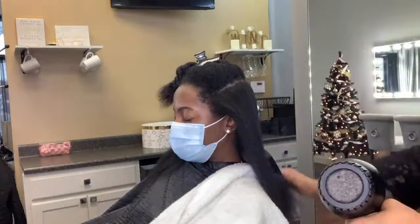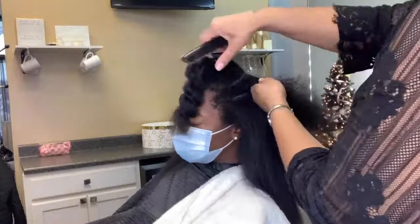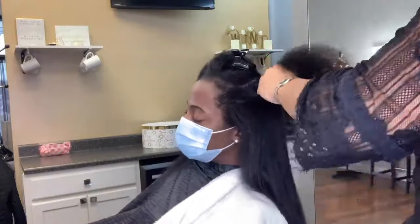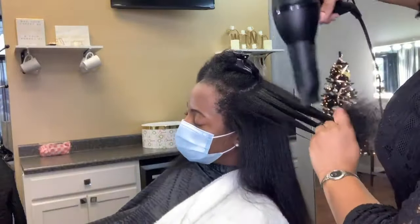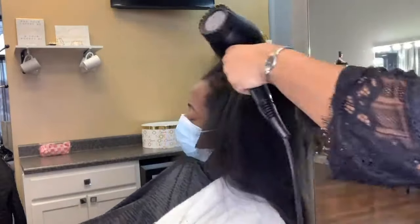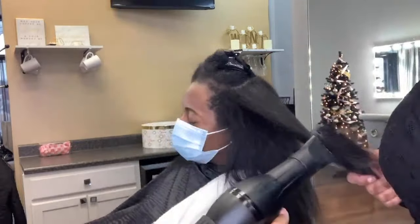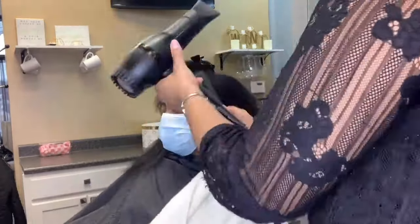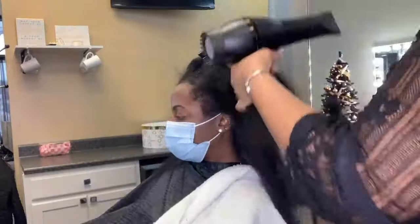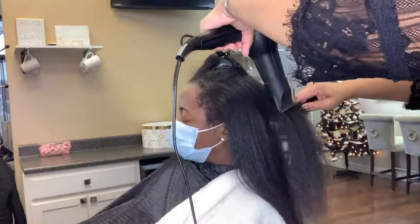Understand that the more sections, the longer it takes, the more you need to charge. These clients, these family members, even if it's you — you guys know the thicker the hair, the more work it's going to take. You have to charge accordingly. Don't cheat yourself. These clients want quality — give them quality, but make sure that you are charging accordingly.